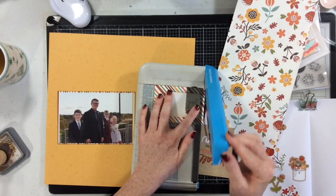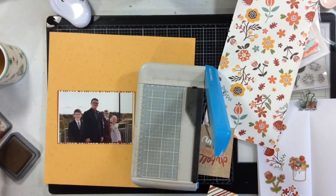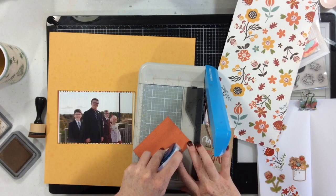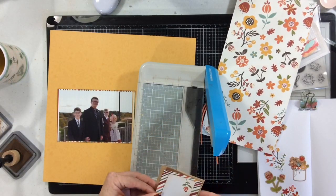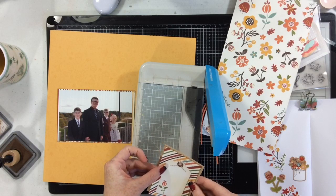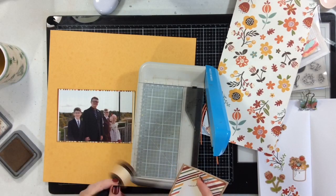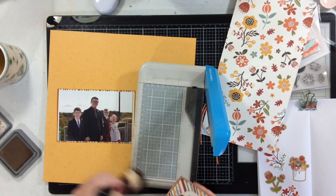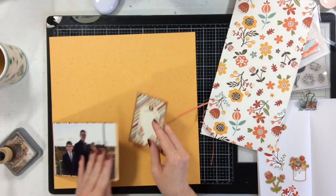I decided I'm going to cut down this cut apart piece and I'm going to use this as the title for my layout. So I'm going to go ahead and ink up all of my edges — I'm inking with Vintage Photo distress ink and I'm also going to matte this with the back of that other cut apart thing. That's how I use it. I did use that one that says 'fall we've missed you' — I actually used it to matte the other one just to give it a little bit of definition against that beautiful mustardy colored page.